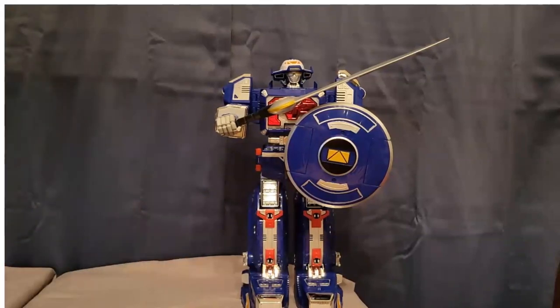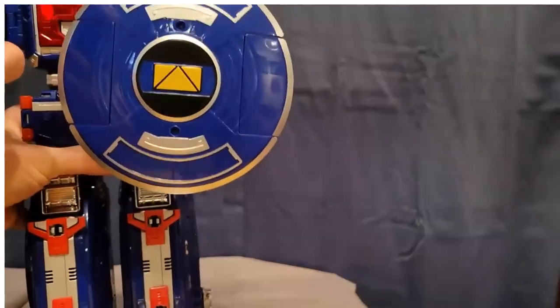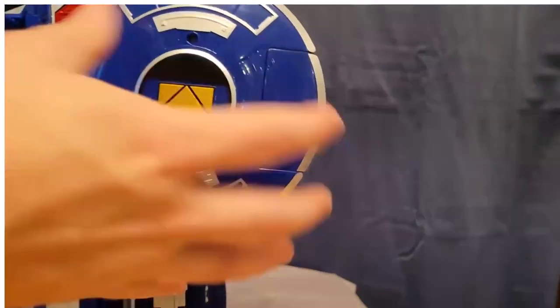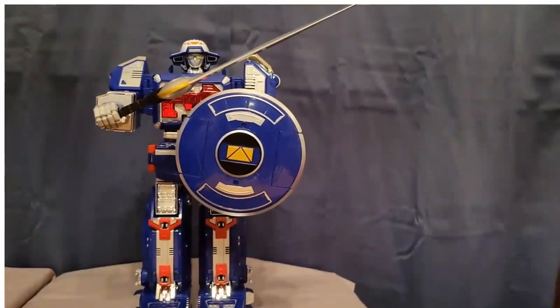Let's get rid of the Tyrannosaurus and take a look at the Astro Megazord up close. He is quite heavy. The shield and the sword are really cool — there's the shield. The hands were a little difficult to get back on; I had an easy time getting the hands off, but getting new hands back on was a little tough.